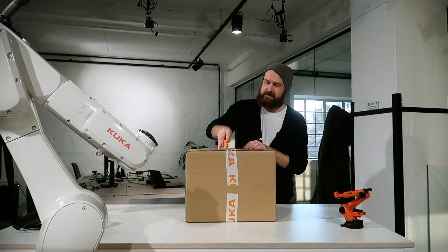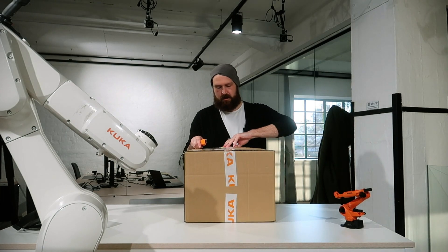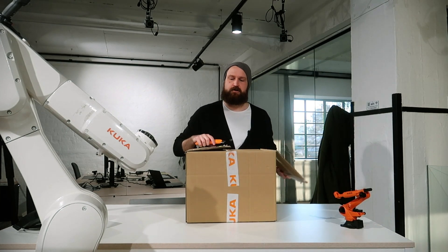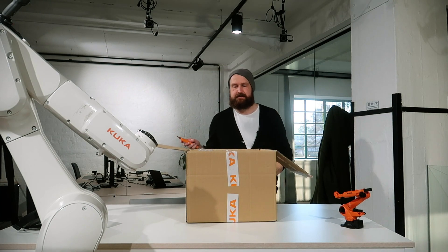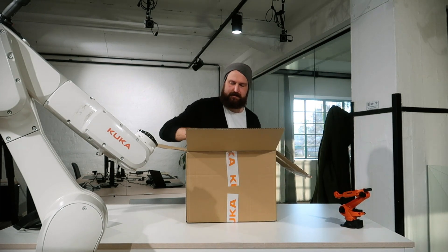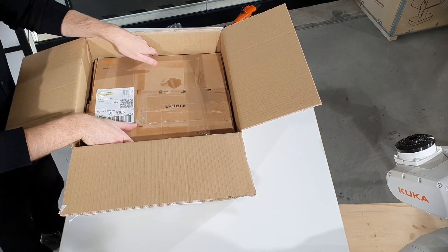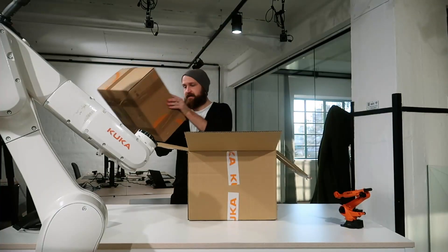My research is focused primarily around interfacing with robotics. My PhD topic is interfacing with robotics for architects and designers — that's kind of where my interest lies.